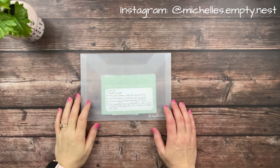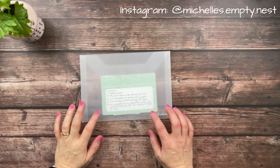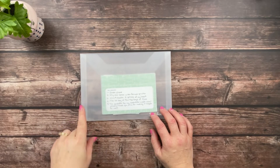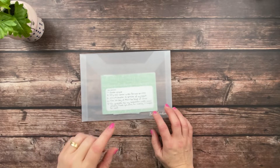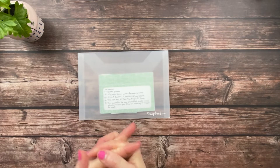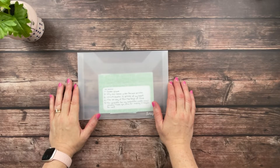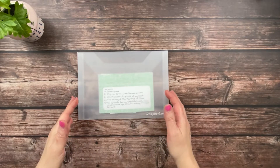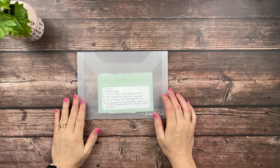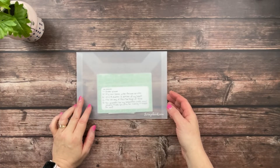Hey y'all, welcome back! This is Michelle from Michelle's Empty Nest. Today we're going to work in my 2022 project life - I'm doing two weeks, weeks 21 and 22, which takes us back to May 22nd through June 4th. I didn't do week 21 separately because I only had one photo to document, so I decided to just wait and put that one photo in with week 22. I've done that several times and it works out for me.